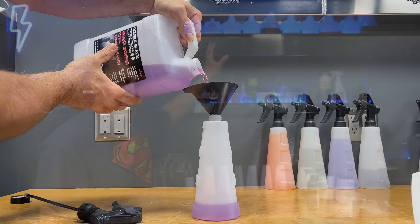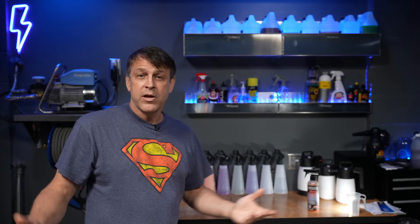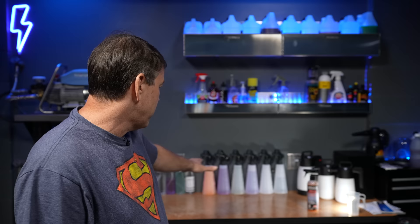I think the Chemical Guys bottles are a good affordable solution for those of you that want to get the gallons and put them down into your own sprayers — you're going to be happy with them. But eventually, if you want your garage or your mobile rig to look good, you're going to want to move on up to the nicer bottles to show customers, family, or friends that you've got some nice stuff — or just enjoy it yourself. That's what I'm all about.